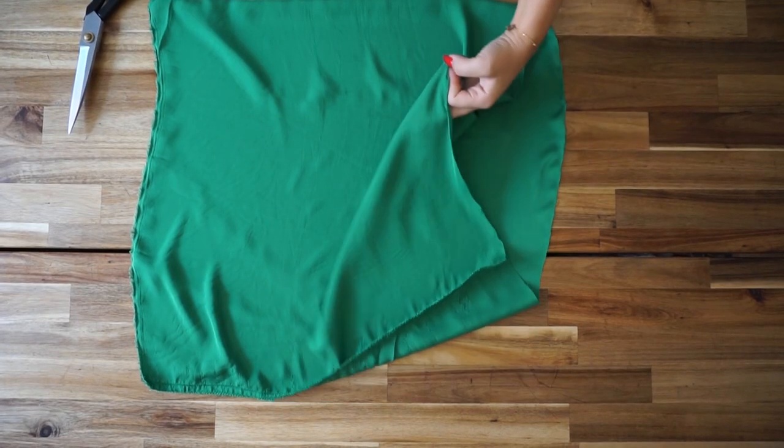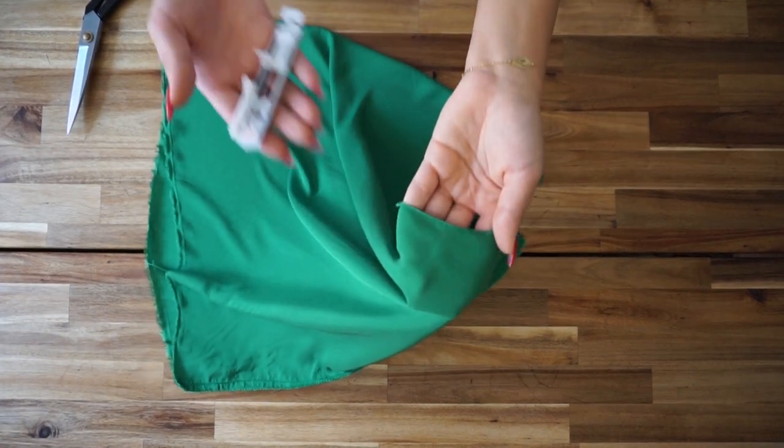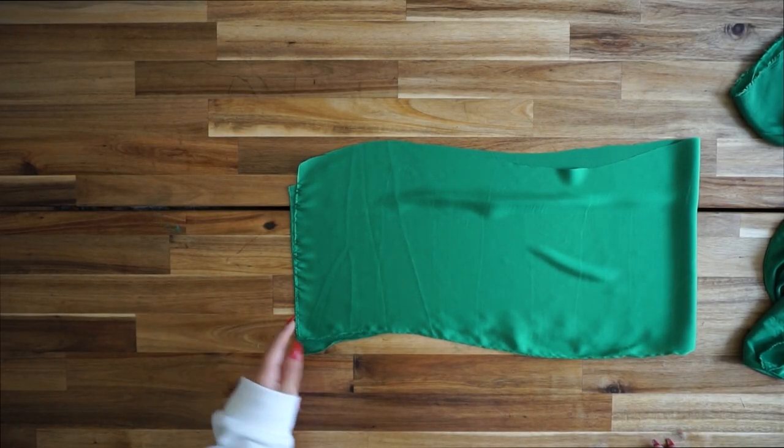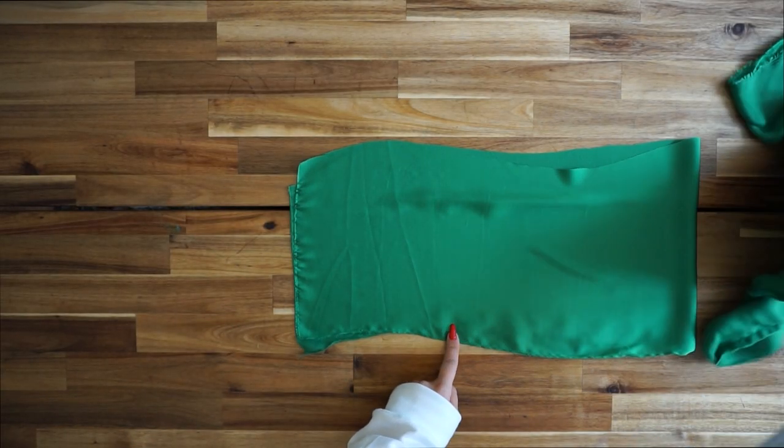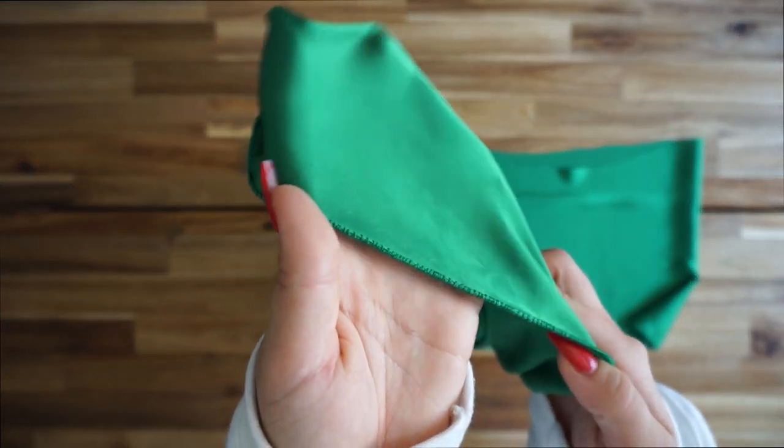I'm taking my front piece, folding it in half, and sewing the side so I have one complete piece. Then I'm taking my button foot and sewing the edges. This is the piece covering the breast, so I sew it together to have one complete piece and finish the edges the same way as the other front part.